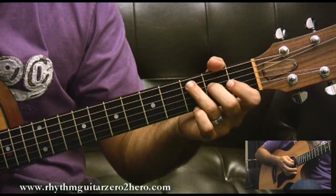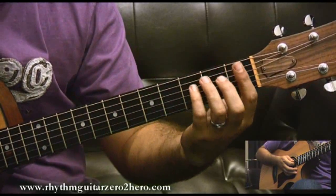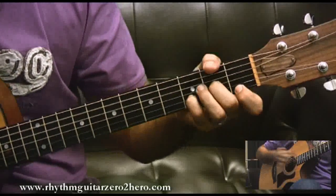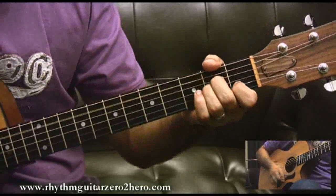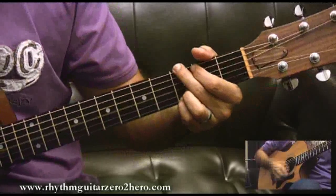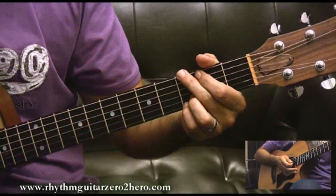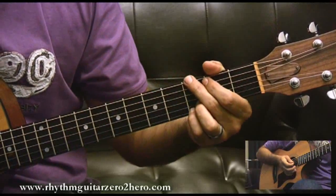Then I go back to F, D minor, and G — just like the first two bars of the chorus. Then E minor, and then G on the end of four, which is also anticipated. And that is the chorus.